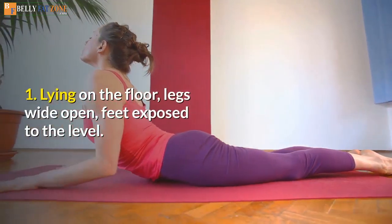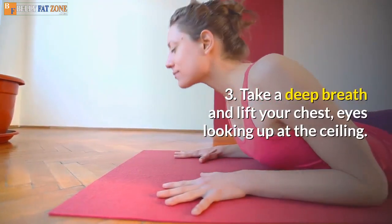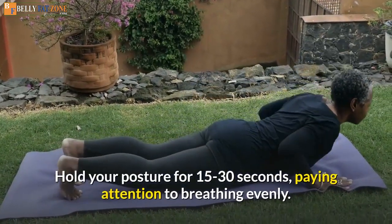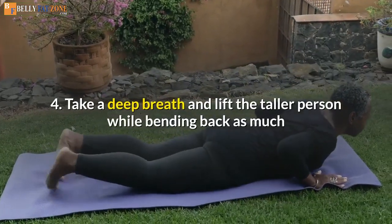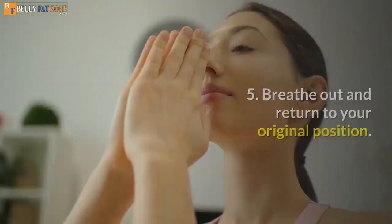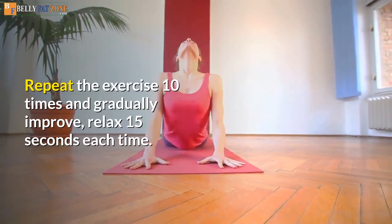How to practice Cobra Posture: 1. Lying on the floor, legs wide open, feet exposed to the level. 2. Two hands against the side. 3. Take a deep breath and lift your chest, eyes looking up at the ceiling. Abdominal and gluteal muscles tensed. Hold your posture for 15 to 30 seconds, paying attention to breathing evenly. 4. Take a deep breath and lift yourself taller while bending back as much as possible. 5. Breathe out and return to your original position. Repeat the exercise 10 times, relax 15 seconds each time.